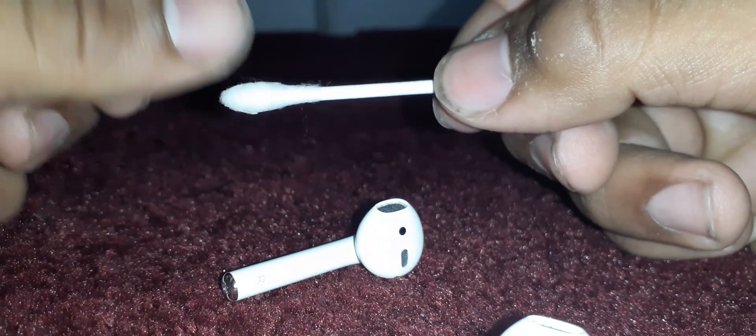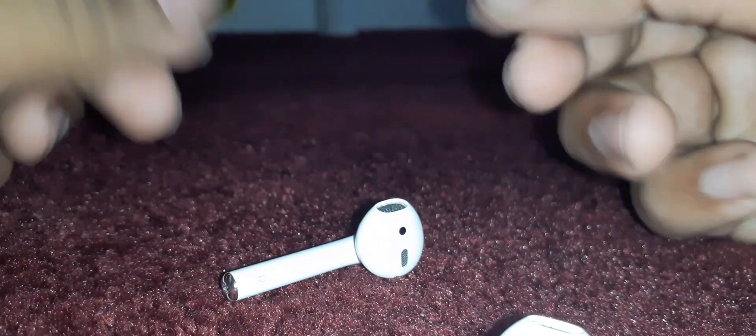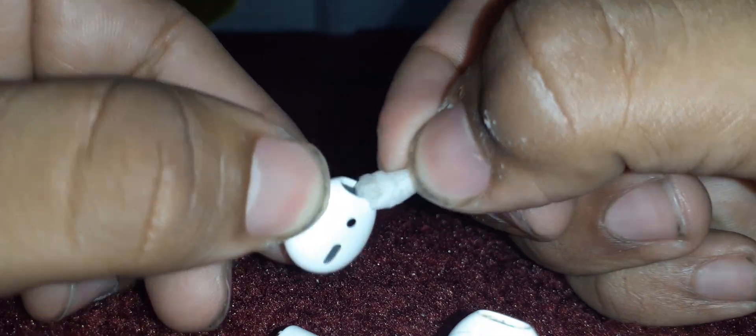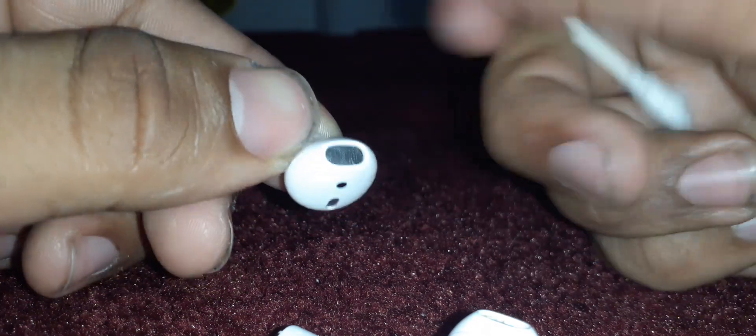Don't make it too wet either — it's barely moist. It won't damage anything; it's alcohol so it won't really do anything. I'm gonna try to get close here so you can see the little things. I'm just gonna do this real quick. See that? I don't know if you can see it — it's very minimal. These aren't that dirty.